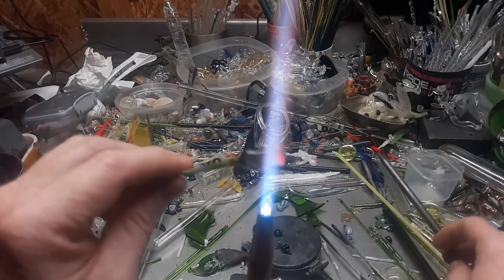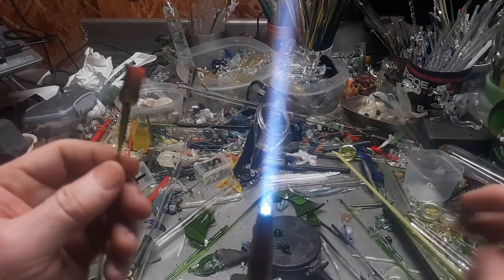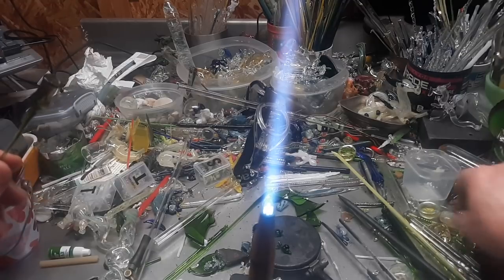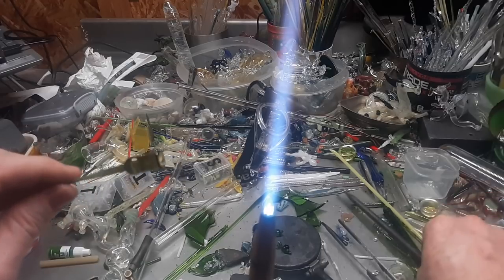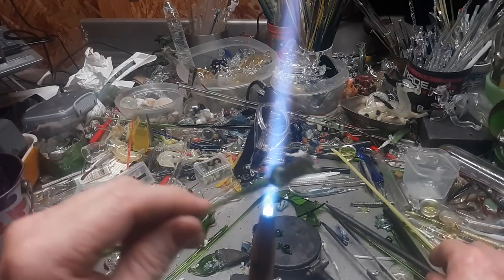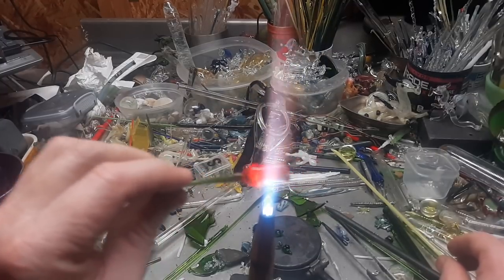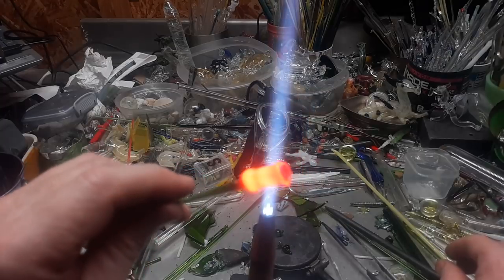One of the tricks I want to tell you about — when it comes to making a base for something like this, when I first started I didn't know how to make a nice handle or base for it because of problems with glass stressing out, cracking, and breaking. Oh, it cracked and chipped right there — tells you I'm not paying much attention to what I'm doing.